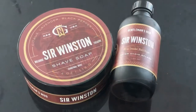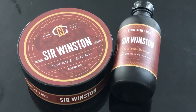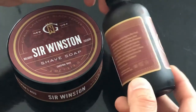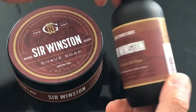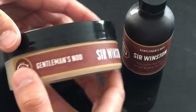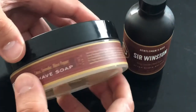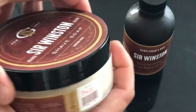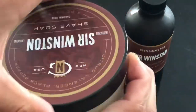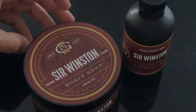With the Sir Winston line, we also have the shaving soap and the shaving lotion. Sir Winston is of course a homage to Sir Winston Churchill, and the scent is like Ben Halligan's Blenheim Bouquet — a classic of classics. In this case, I would say that this scent is a little bit more herbal and fresh than the original one.